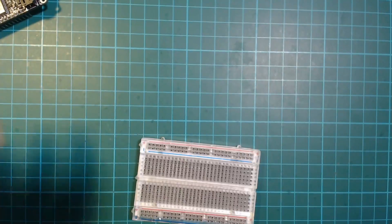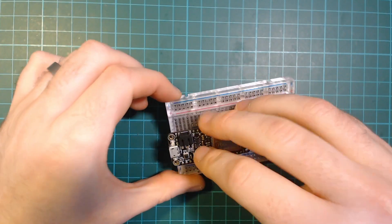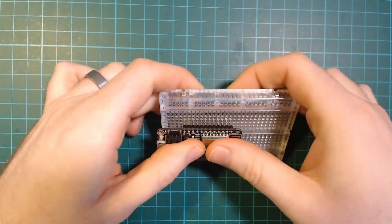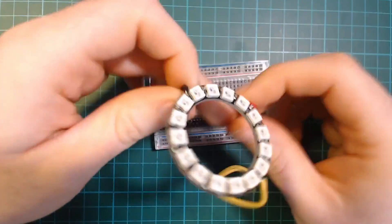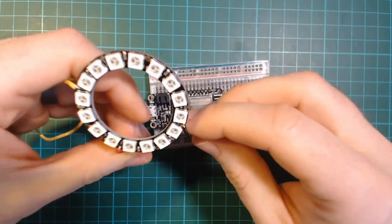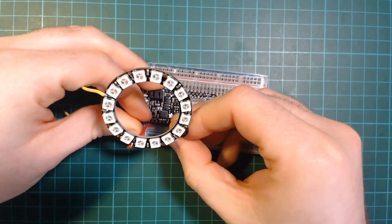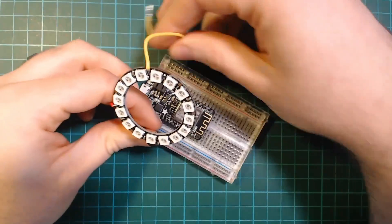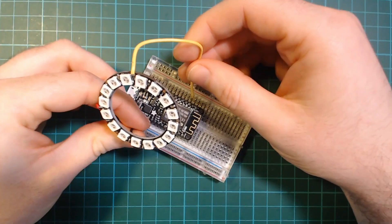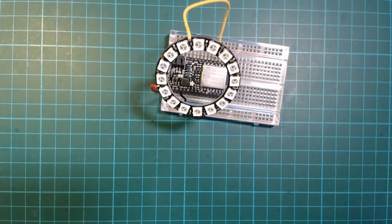The first thing I wanted to set up was my NeoPixels, or WS2812B LEDs — the addressable LEDs. These are probably a bad choice for a battery-powered project, but if you want color-changing LEDs that you can address, these are the quickest way of getting up and running as you only need to connect three wires, as you can see here.